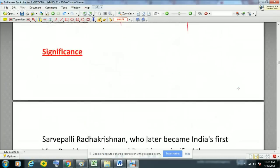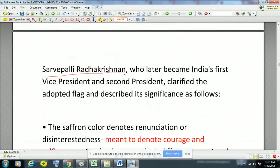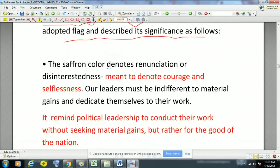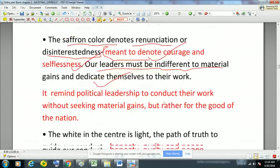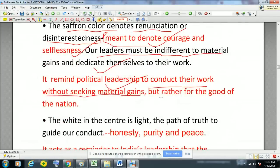Regarding the significance of the flag colors: Sarvepalli Radhakrishnan, who was the first Vice President of India and second President of India, clarified the significance of the flag and its colors. The saffron color denotes renunciation or disinterestedness — it signifies courage and selflessness. It is included in the national flag so that our leaders must be indifferent to material gains and dedicate themselves to their work, conducting their work without seeking any material gains, but rather for the good of the nation.